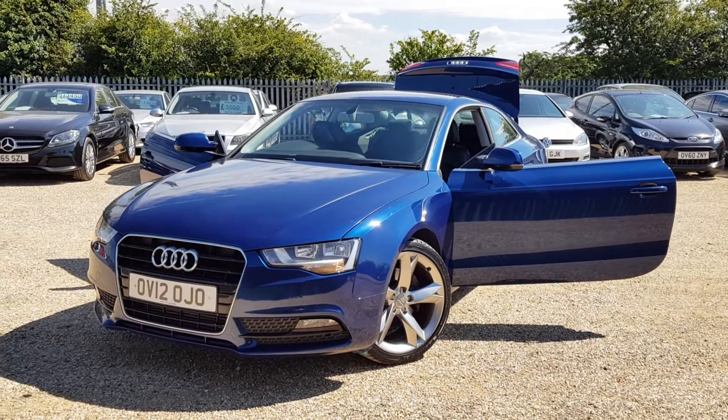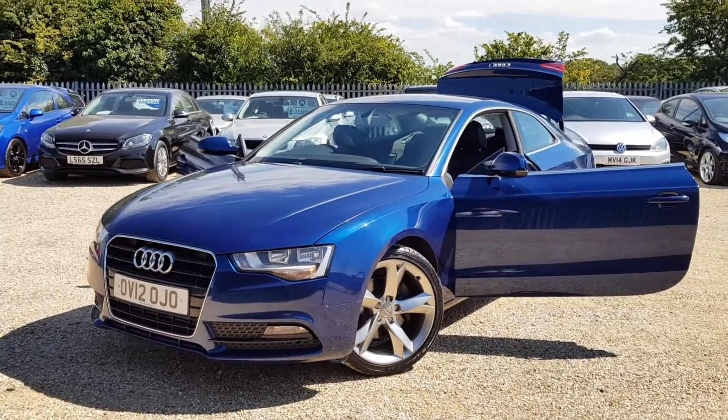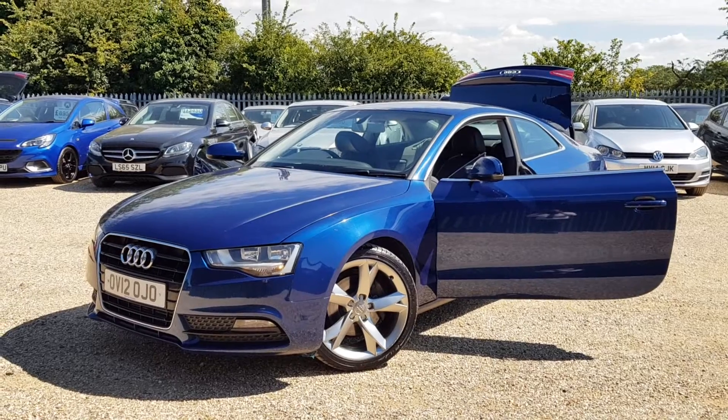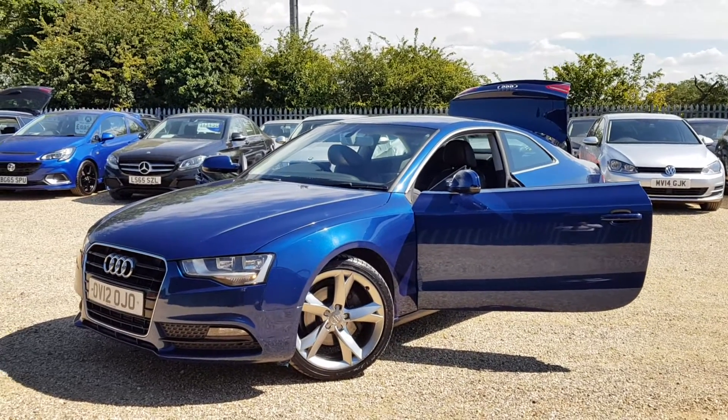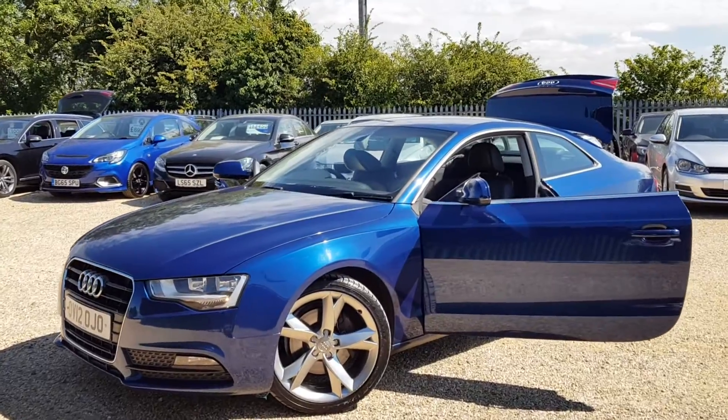It's covered 88,000 miles. It's fully HPI clear and comes with full service history with a total of seven services. This is the facelift model and it comes with air conditioning, full leather interior, and ABS. We'll have a quick walk around the car and have a look at the general condition of the bodywork and the interior.